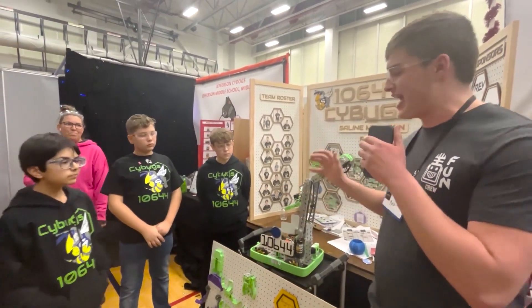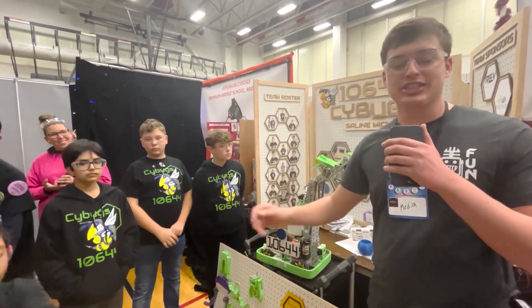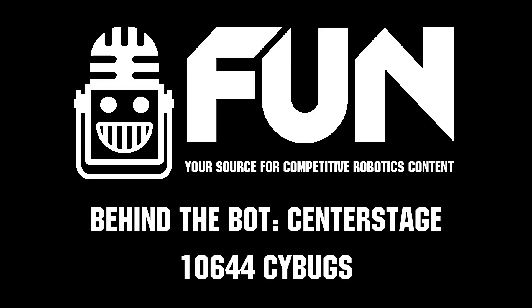Awesome, thank you very much guys. Looks like it's a very advanced team both mechanically and software-wise. Again, I'm here with the Side Bugs — this is Carter with First Updates Now, signing out.